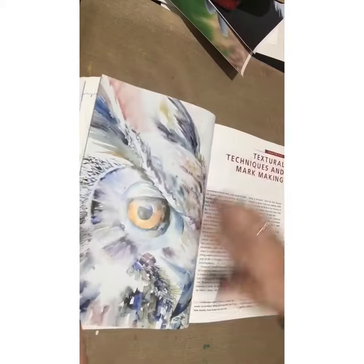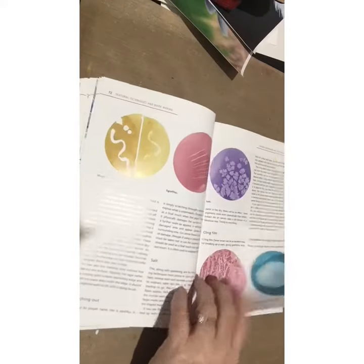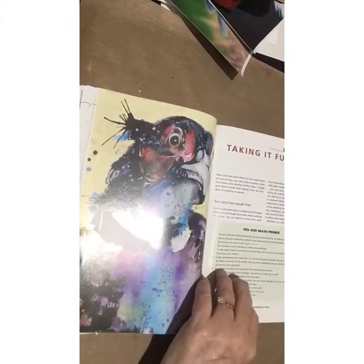She then looks at mark making, which is really big in all types of paint — it gives your painting texture and interest. She shows you a lot about that and takes you through a painting with that as well.